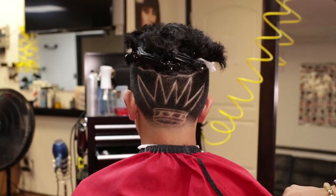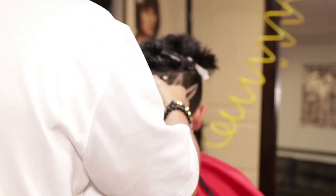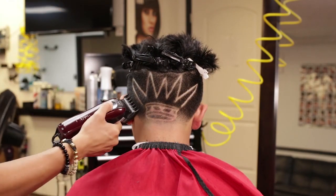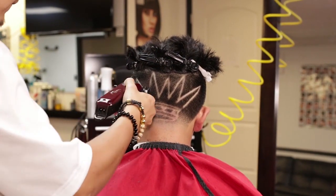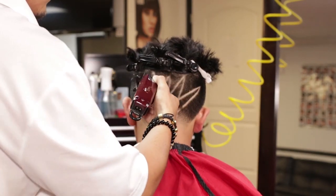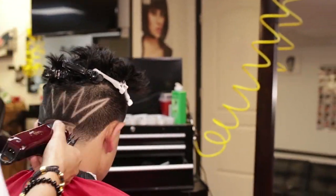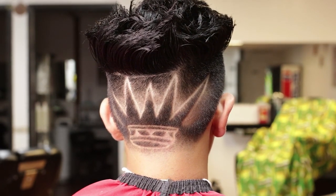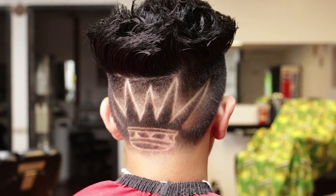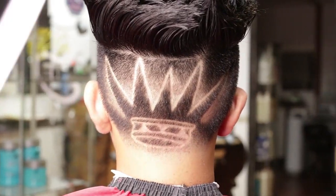I will now add contrast beginning with a guard one and a half on my Wahl Magic Clip. I will work my way down in certain areas for a better look on the design. I will cut bulkiness in certain areas. And this completes my creative cut task.